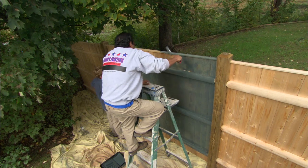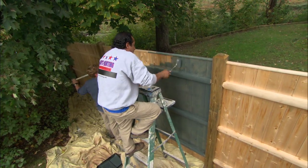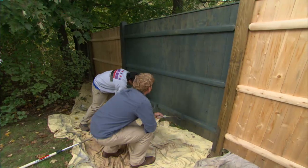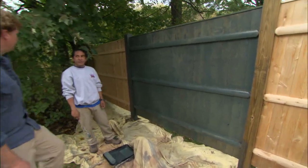For the top piece I'm working off a ladder so I can see what I'm doing. That looks pretty good, but let me show you another way to do it on the next section.